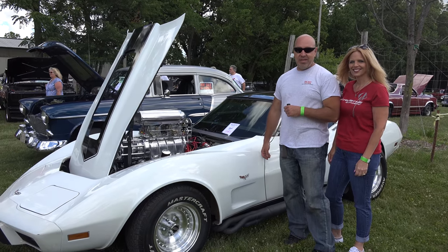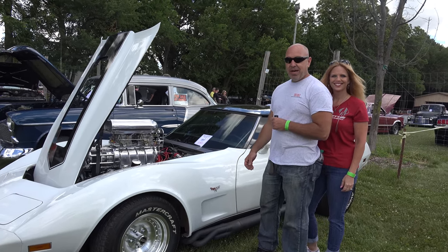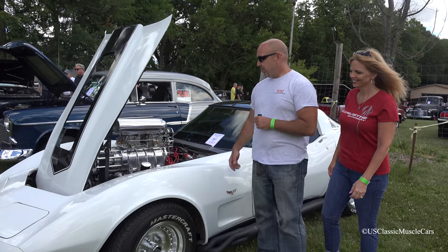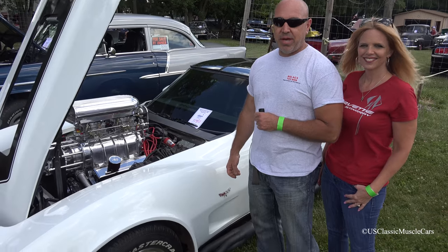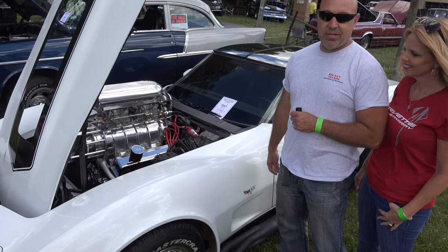Hello, my name is Vic. This is my wife Christine. This is our 1979 Chevrolet Corvette. It's the third motor I've had in this car. This is a 358 small block Chevy with a 671 Dyer's blower — just about 600 horsepower.